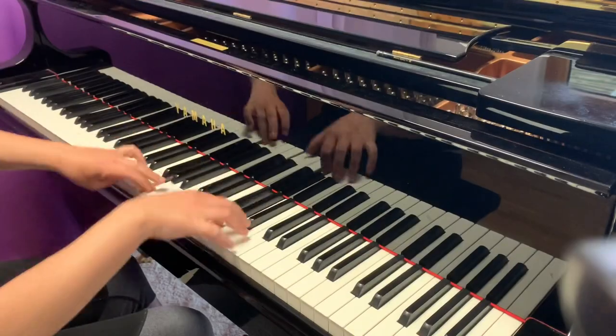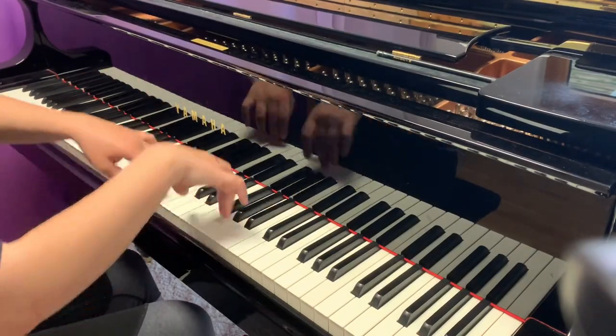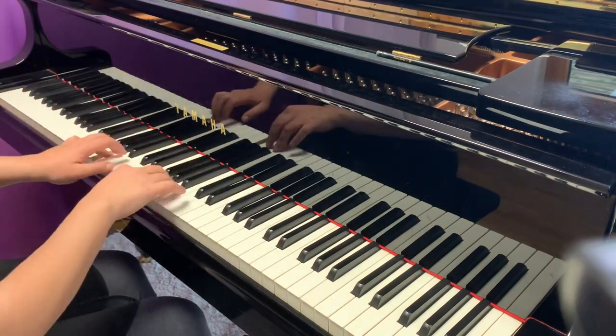The last exercise I would recommend before putting both hands together is to pick out any difficult moment — whether in the two-hand section or only in the left hand — and really practice around it. For example, take the two notes that are the hardest, then put one note before and one note after, then add another note before and another after, and so on. That way you really isolate the difficult passage and get it securely into your fingers. Finally, put both hands together and play through the entire prelude.